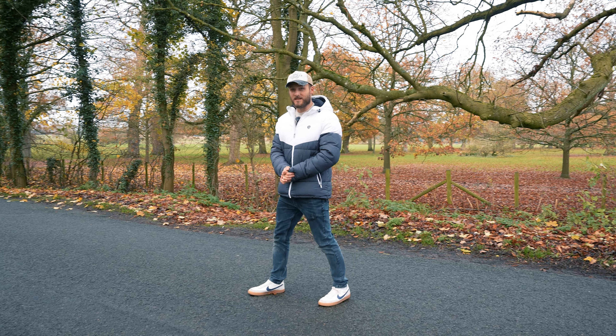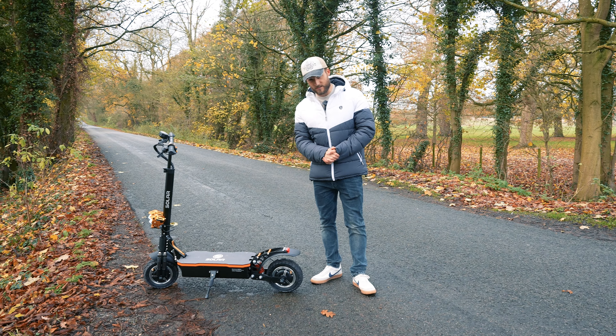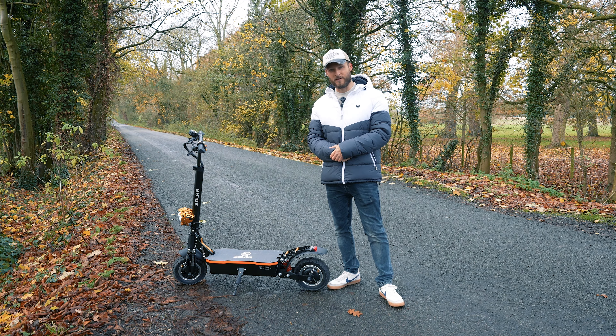I'm coming to you on a very cold December morning to tell you about all the updates we've made to the brand new Solar P1 Pro Fingerprint Edition. Now looking at it there isn't a lot of changes we've made on the outside, but there is a lot going on in the inside that you need to know about, so stick around to find out more.